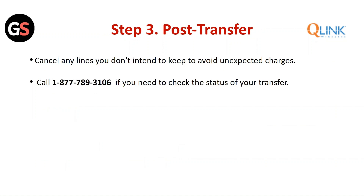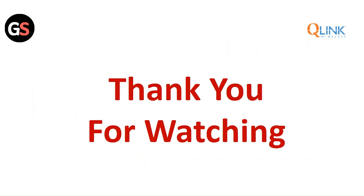Step 3: Post-transfer. Cancel any lines you do not intend to keep to avoid unexpected charges. Call Q-Link if you need to check the status of your transfer. Thank you for watching — please like this video and subscribe to our channel.